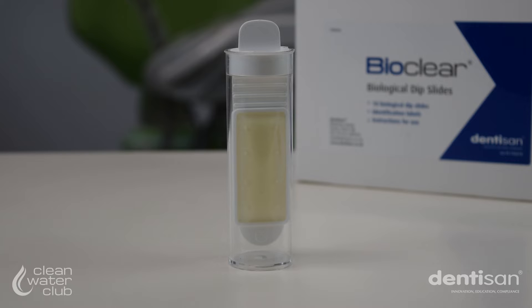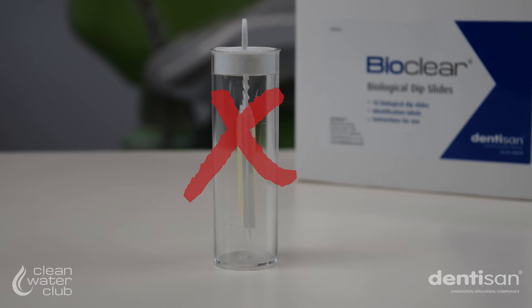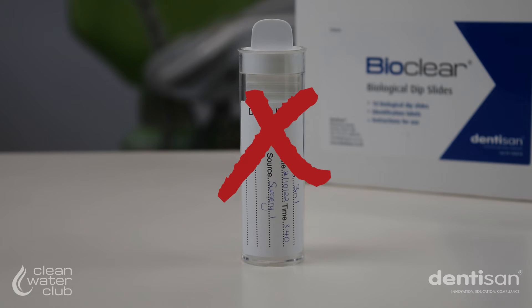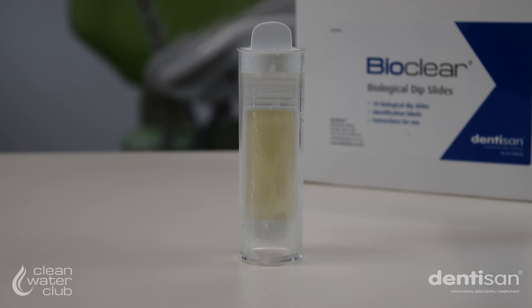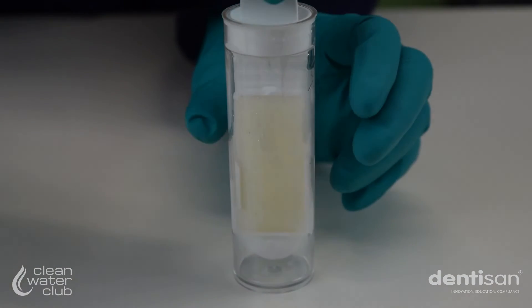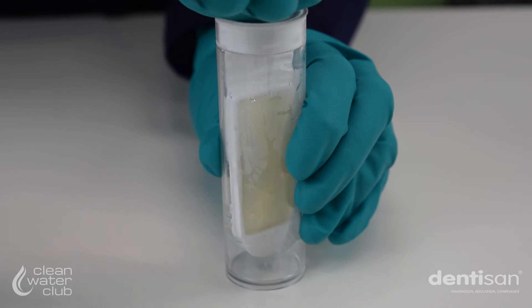Each photograph should show the paddle face on. If the paddle is sideways, it cannot be seen properly and will be rejected. Make sure the image of the paddle is not obscured by a label. Condensation in the container can obscure the image — twist the paddle in the container to remove condensation from the inside before photographing.